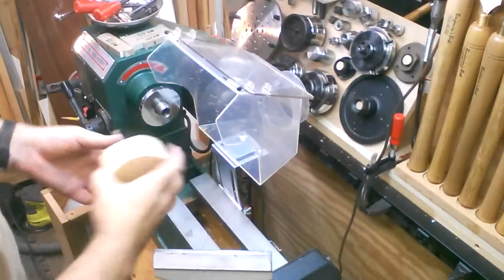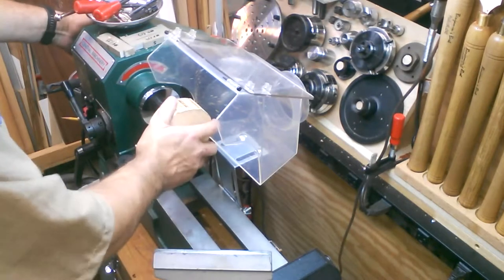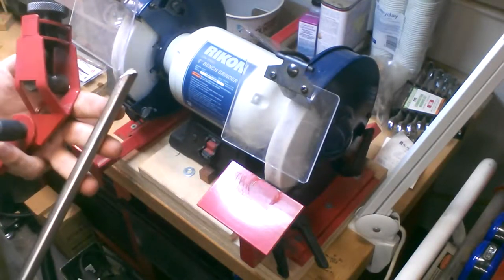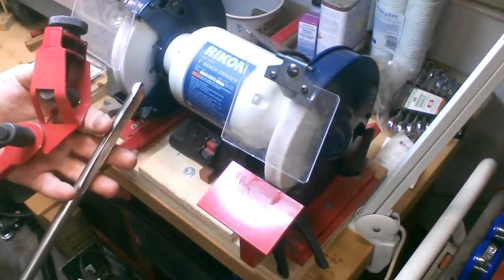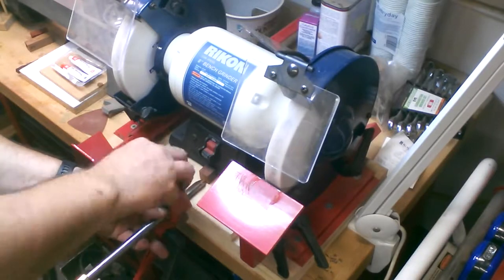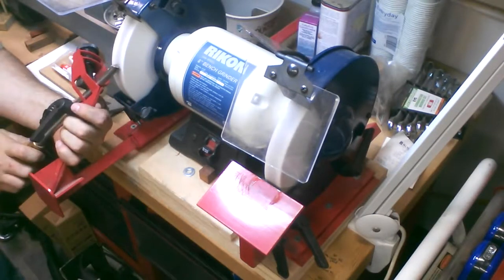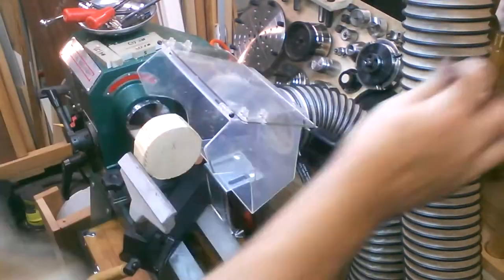That'll do. Okay, I'm going to get this mounted up. Now we're going to clean it up and start shaping. Before I get started, I'm going to be doing the clean up and shaping with my half inch bowl gouge, since the piece is in bowl orientation. And I'm going to use my grinding jig setup for that.